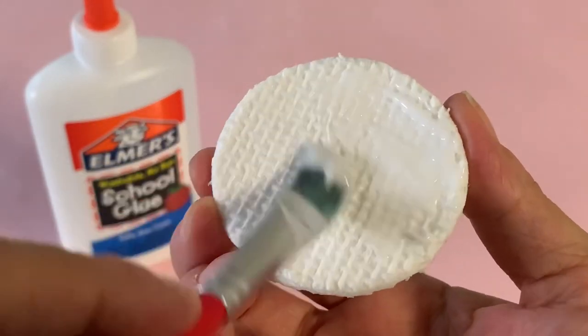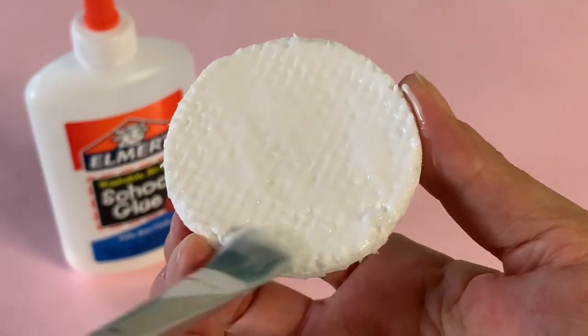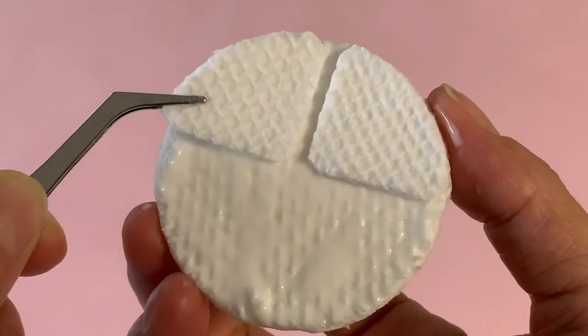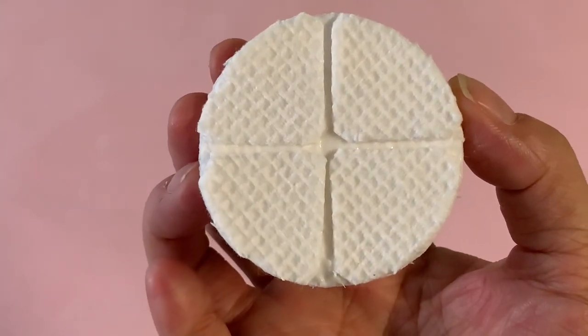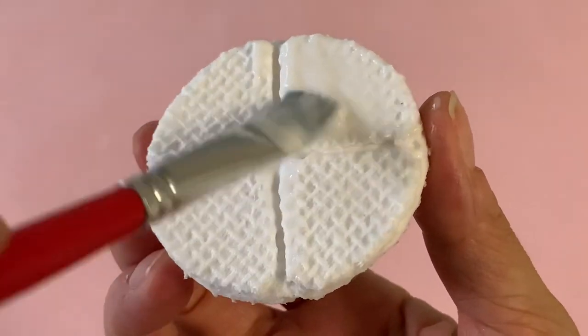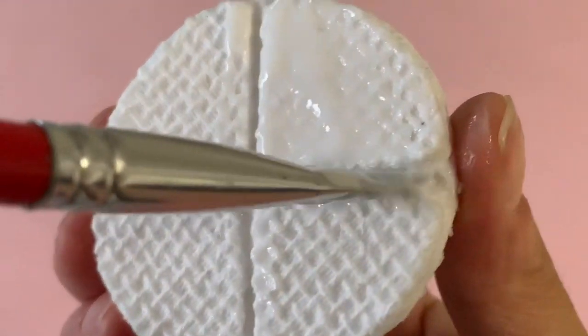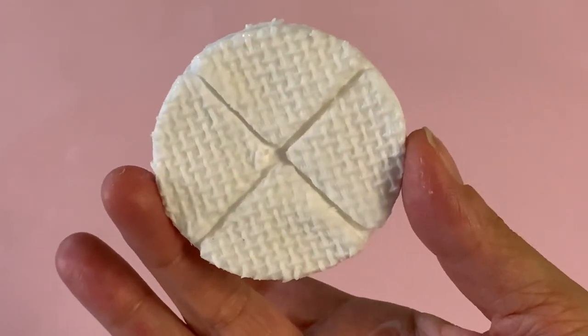Now take the uncut cotton pad and cover it generously with liquid glue. Lay one set of your quarter pieces onto the circle, making sure to place them textured side up. Coat everything again with more liquid glue to lock the pieces in place. Let the glue partially dry, then turn over and repeat the process on the other side of the cotton pad.